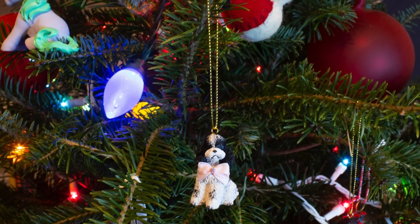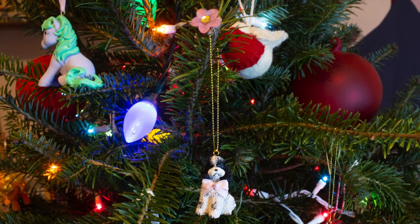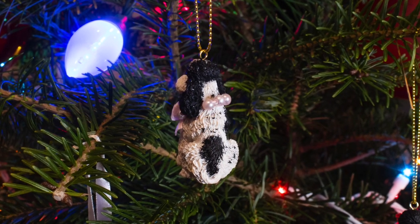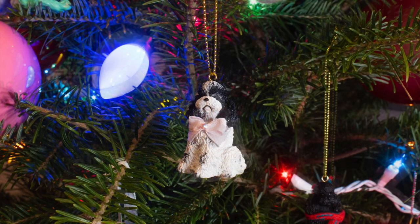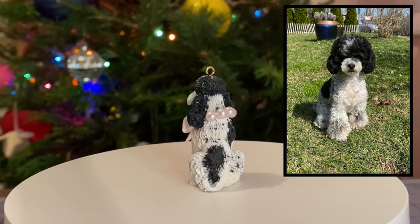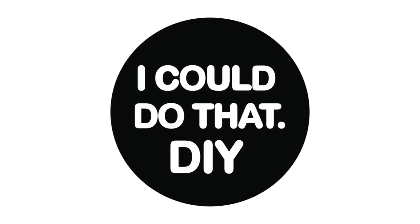Now we just need to take some Christmas tree glamour shots. It looks great. I know it's not my usual type of repaint video, but I thought it would be fun to get you into the holiday spirit. I'll be having a Christmas themed doll video coming out soon, so keep an eye out. Overall, I think she looks pretty much exactly like she does in real life — let me know what you think in the comments below. Thanks again for watching, I hope you enjoyed the video. I'll see you guys in the next one. Happy Holidays! Bye!